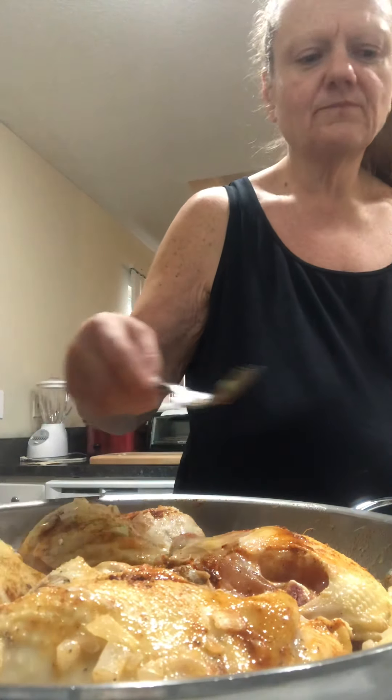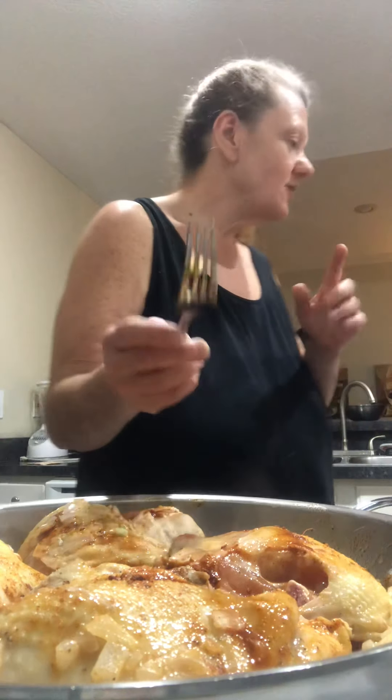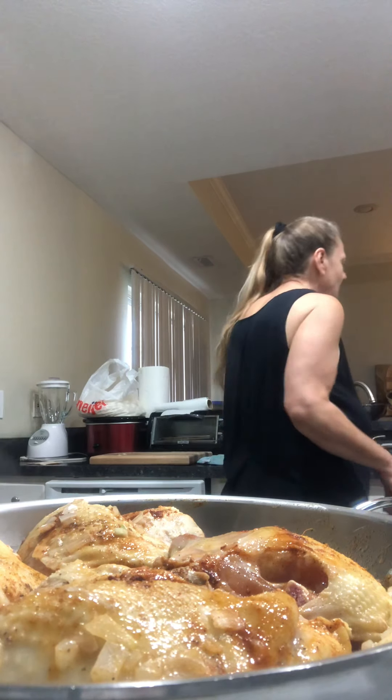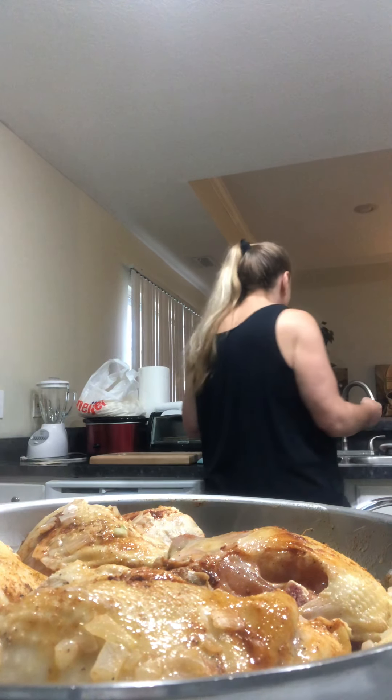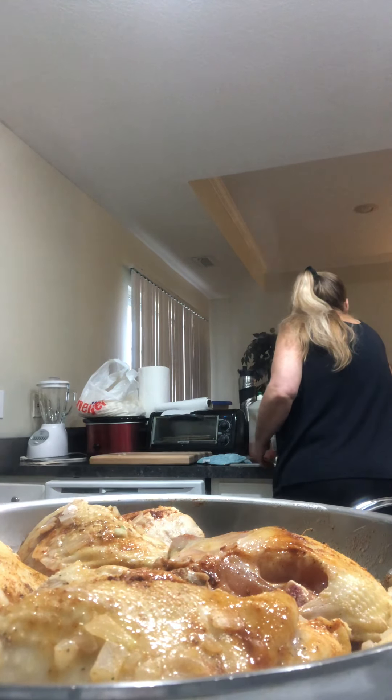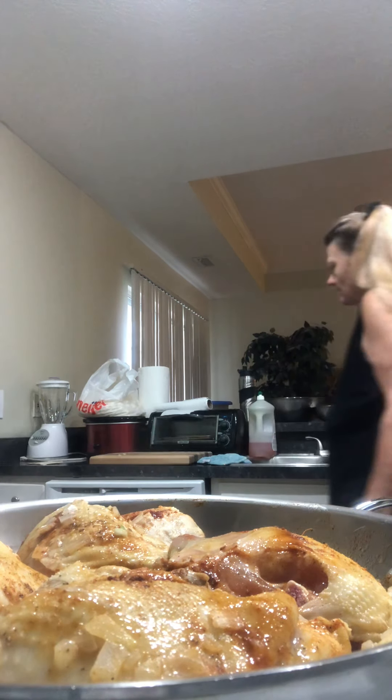It tastes like when I grew up, so I know I got it right. It might sound funny, but that's the only way I know. Cover them with water — and this is the key.